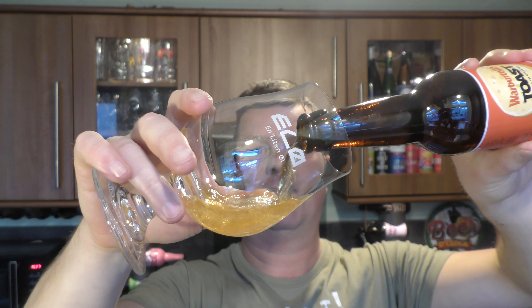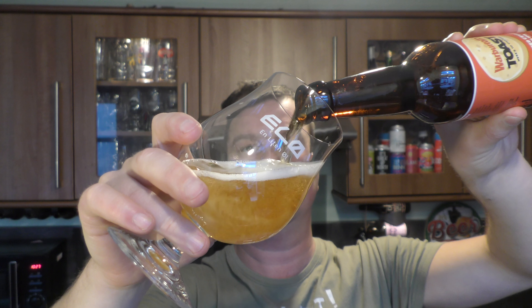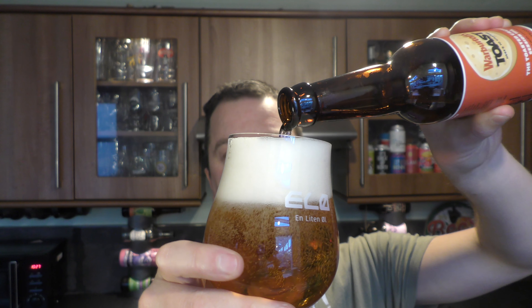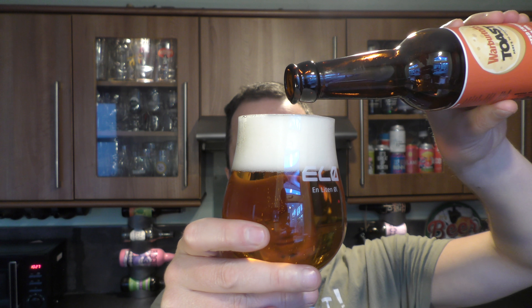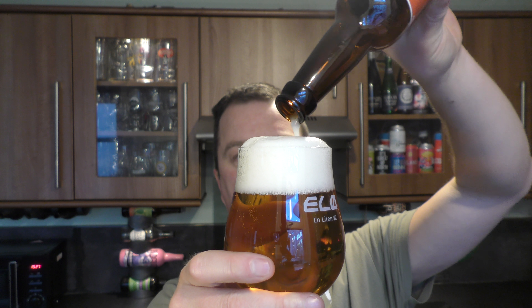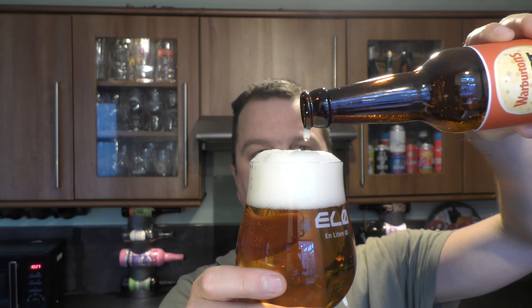Nice bit of smoke on the bottle opening. Beer in the glass then. A really interesting concept.